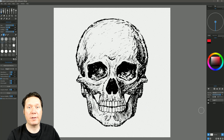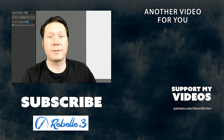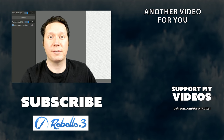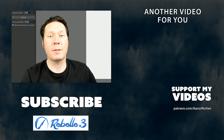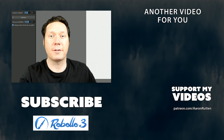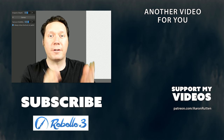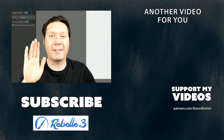There were probably some other things tweaked in Rebelle 3, but these are really the major new features. I hope you enjoyed this demonstration. If you did and you'd like me to create more resources for Rebelle — such as brushes and tutorials — go to patreon.com/AaronRutten and join my Patreon community for digital artists. I'll put a link in the video description. If you're new to my channel, I'd love to have you subscribe — I have a lot more videos for digital artists. Thanks for watching and I'll see you next time.